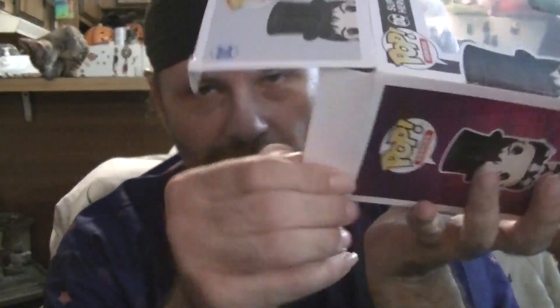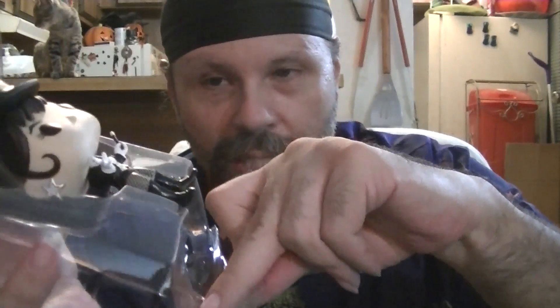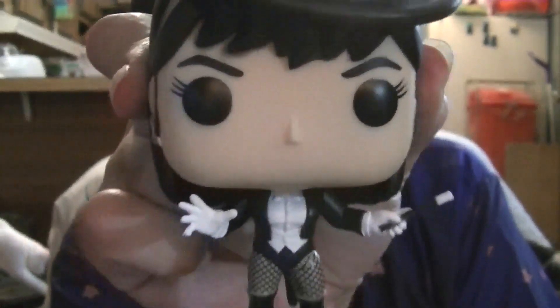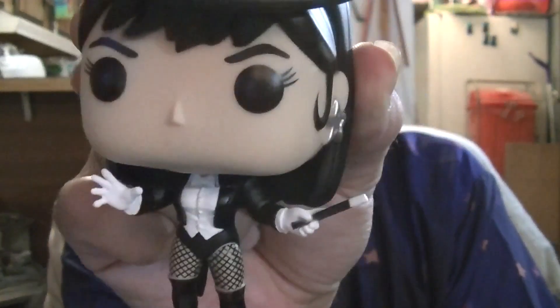Extend the flappy doodles for later. We have a disc. Ta-da. Wand. Cute little earrings. Neat details there in the fishnets. Very groovy. So happy.